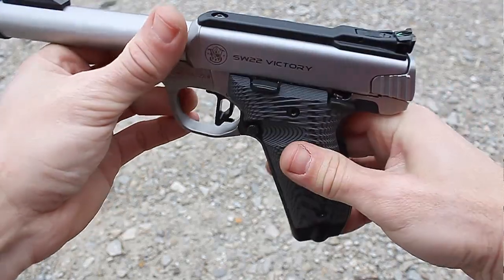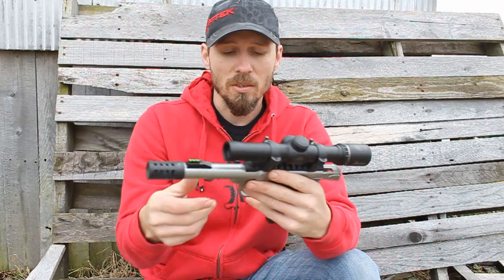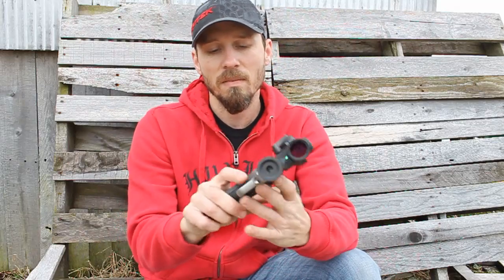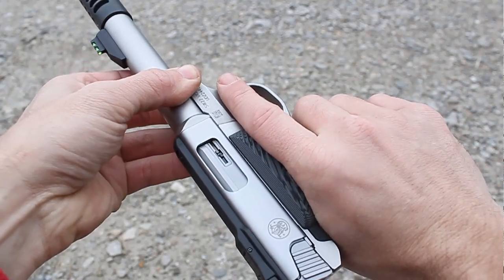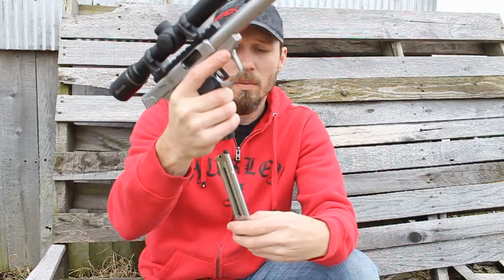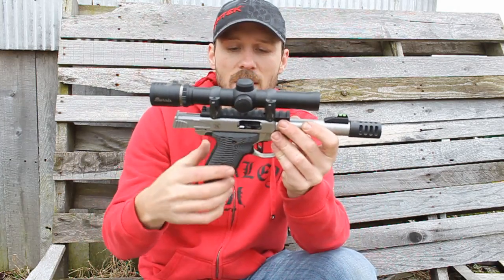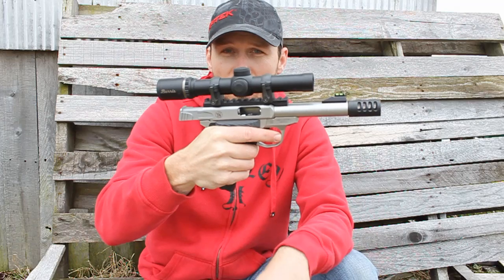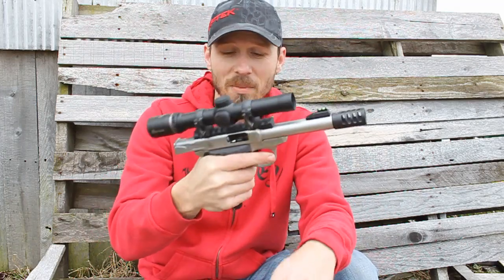G10 grips in general provide a much better grip texture than plastic. If you take a close look, this finger groove right here for the trigger is just laid perfectly right there. And again this firearm is empty — nothing in the magazine. He's got a groove cut out right here for the trigger finger. Really nicely thought out, it's exactly where it needs to be.